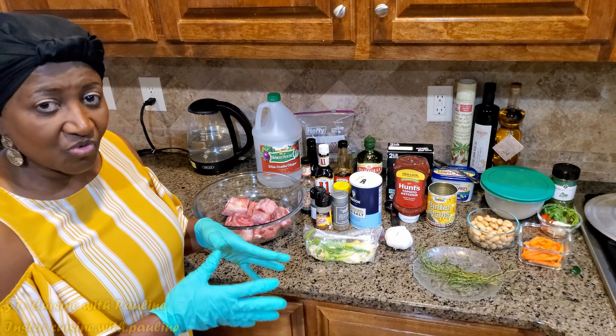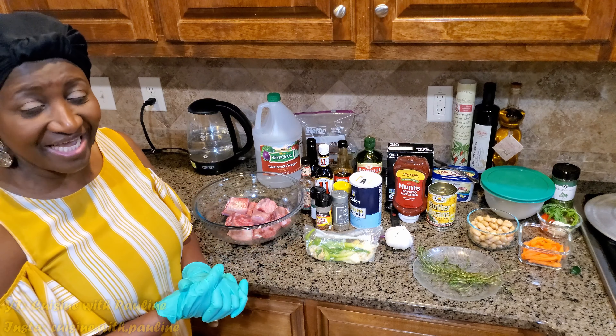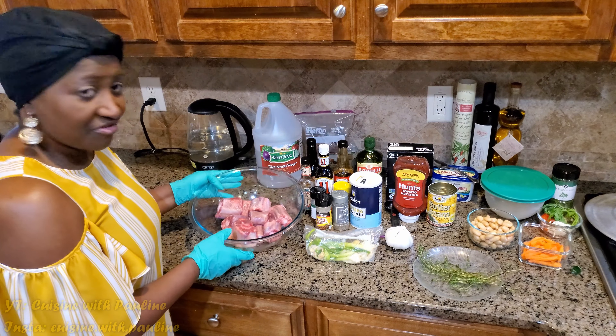There are some people who are waiting for this. Okay, so here we go without further ado.